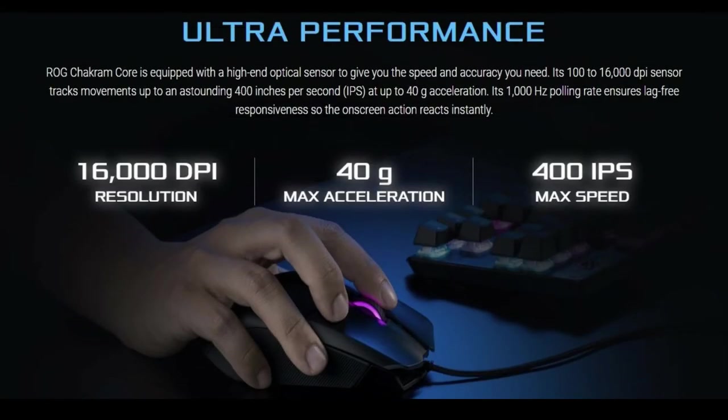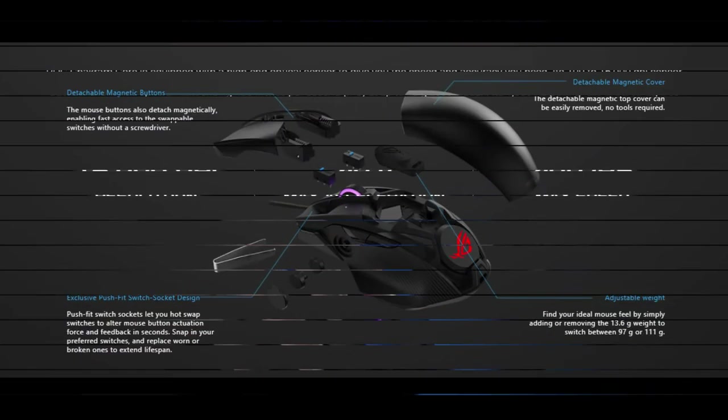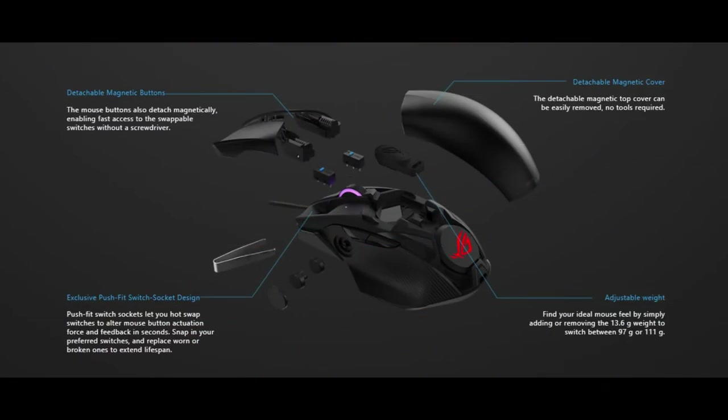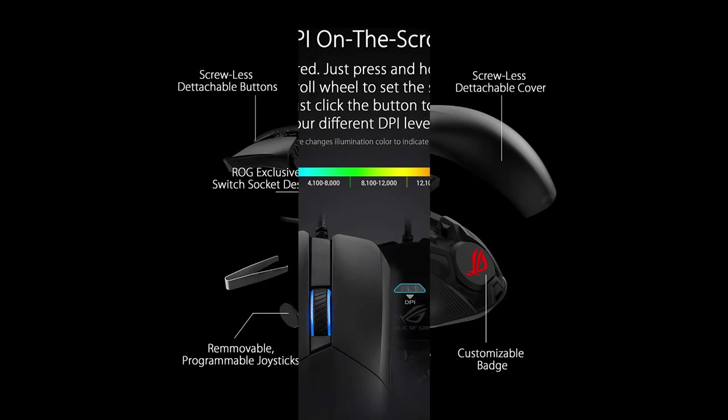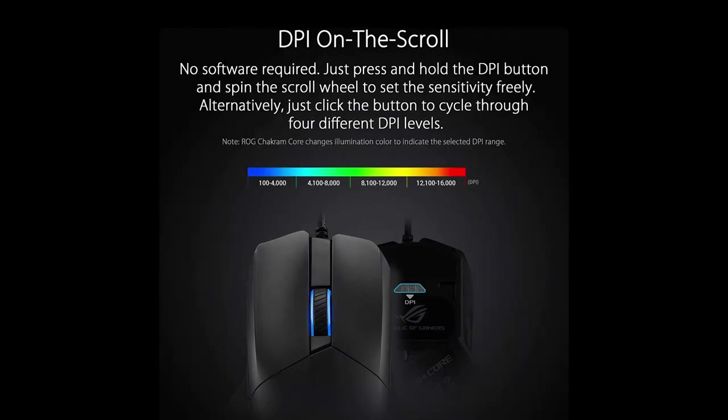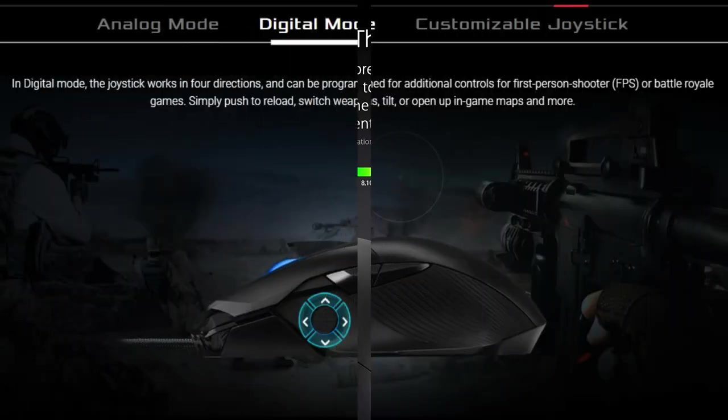The ROG Chakram Core is a high-performance gaming mouse with a 16,000 DPI optical sensor, 40G acceleration, 400 IPS, 1000 Hz polling rate, and adjustable lift-off distance. It features a screw-less design with magnetic buttons and cover that provide easy access to ROG-exclusive push-fit switch sockets. Simply add or remove the adjustable 13.6G weight for an overall weight of just 97G or 111G. A DPI-on-scroll feature lets you fine-tune sensitivity levels without software, and a dedicated button switches between 4 preset levels instantly. Use Armoury Crate to map stealth, instant screenshot, or target focus commands onto any button or the joystick in digital mode.